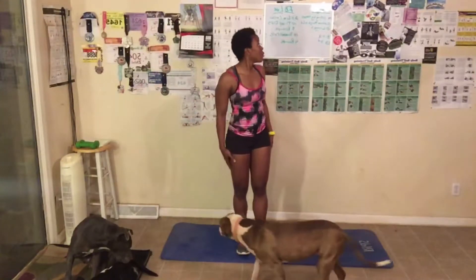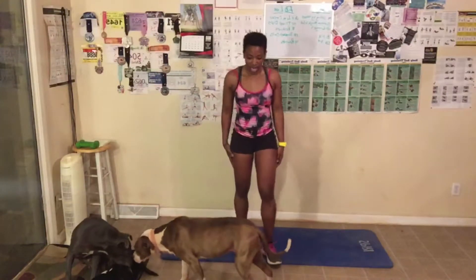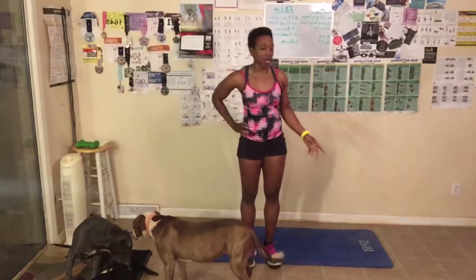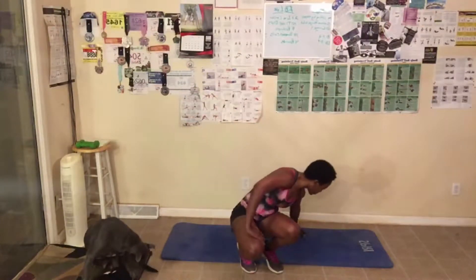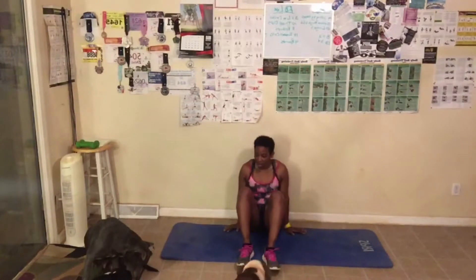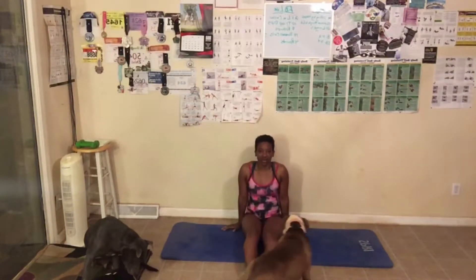Let's get on the floor. We have 14 sitting leg raises. Remember, you can also do those in the chair — just lift your leg up and down in the chair. Alright, here we go — 14!